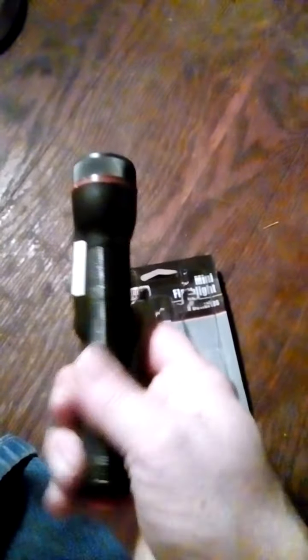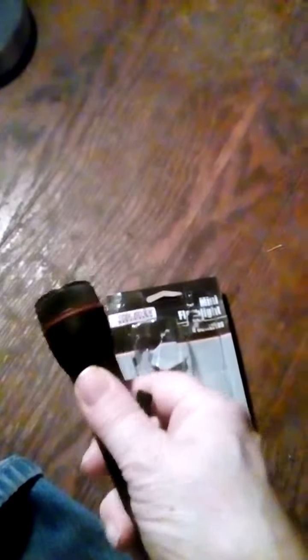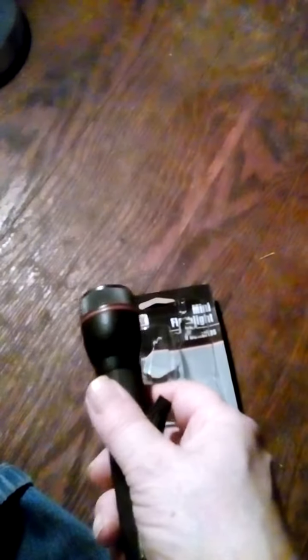Here's what your flashlight looks like. Switch here, handle here. It's got a pretty good look. Pretty nice little grip here — it's easy to grip and hold. You can turn it off and on.